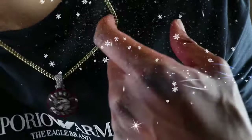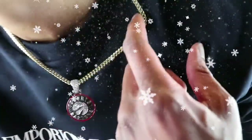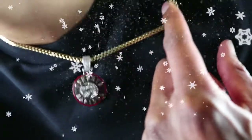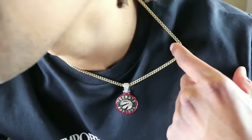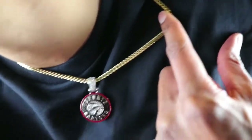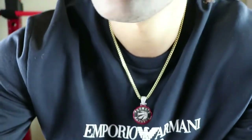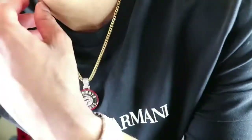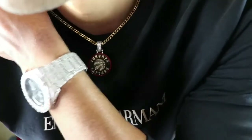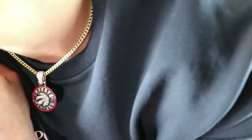Let me go ahead and do this flash test real quick, so y'all can see what we're working with. Woo! Drip Guy TV. Look at those links on the Franco chain. Excellent guys — excellent.